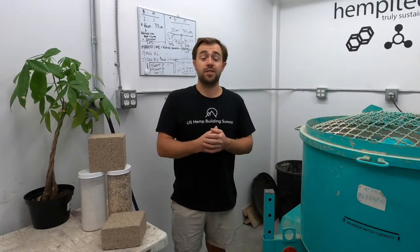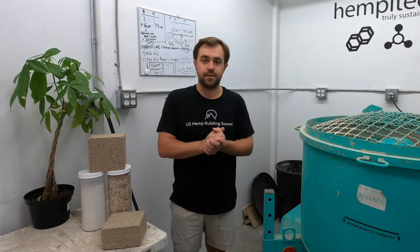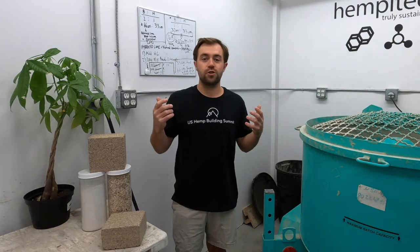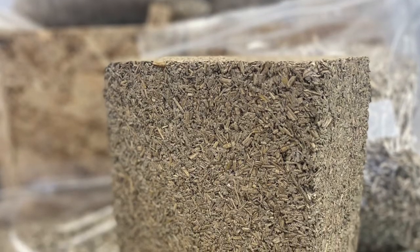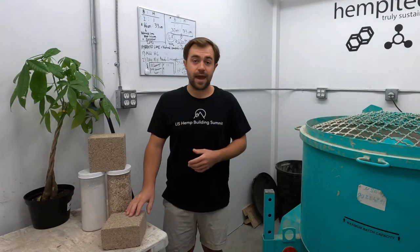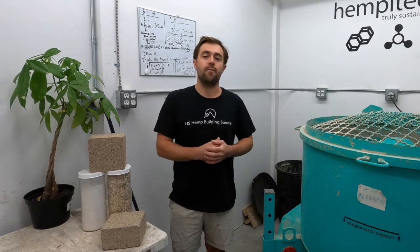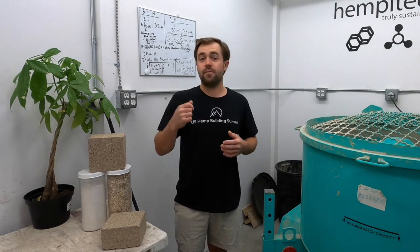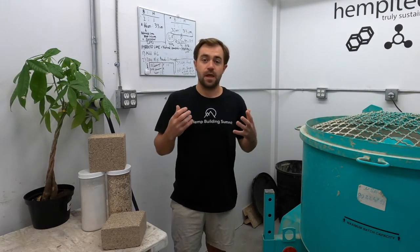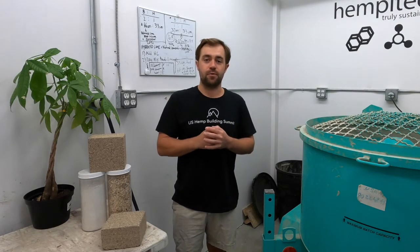Today I'm updating you to let you know that next week is the last week to order your online blockheads for the 2020 U.S. Hemp Building Summit Virtual. We are hosting the world's largest block-making experience. We're going to teach you how to mix hemp and lime at home to make hempcrete. You're going to walk away from the U.S. Hemp Building Summit Virtual with your own hempcrete block so that you can share how to mix hempcrete with a friend, teach other people why hemp building is so valuable, and join the community that is working to accelerate action towards more sustainable building practices.